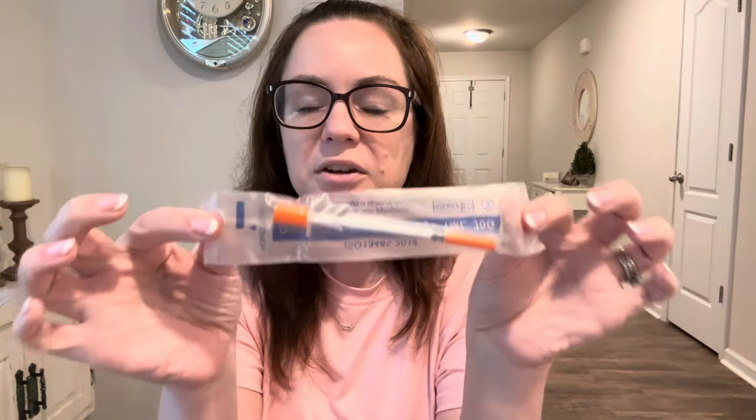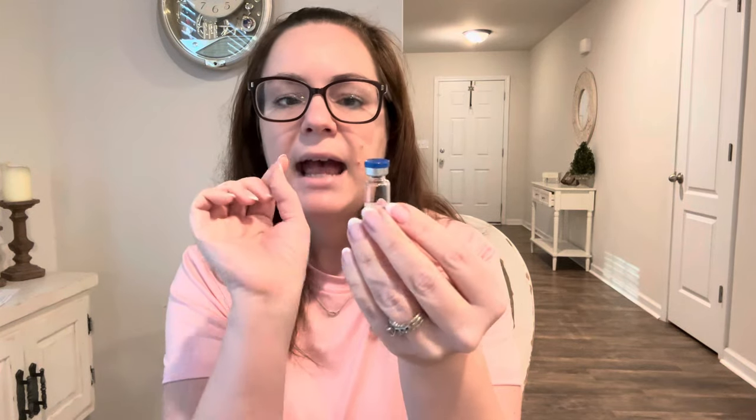Now you have three half-milliliter injections at five milligrams per half milliliter. It literally was that easy. Every time you are ready to do a shot, take one of your insulin syringes, alcohol-wipe the top of the vial, and draw up half a milliliter. On the insulin syringe — which is measured in units — you want to go to 50 units, which equals half a milliliter. Give yourself the shot the same way you do the Manjaro shots.